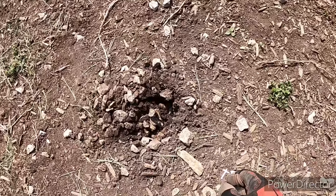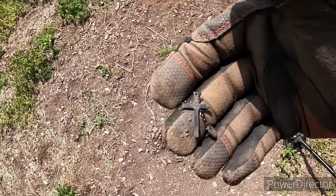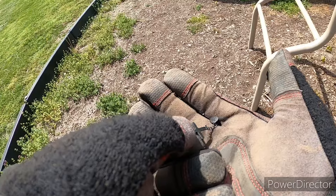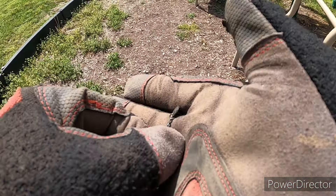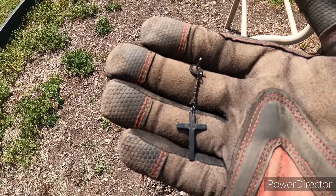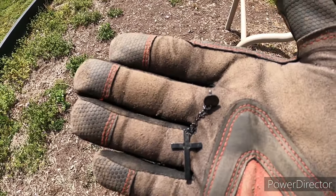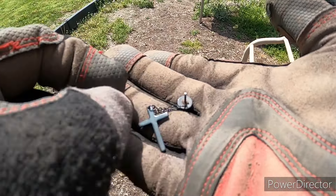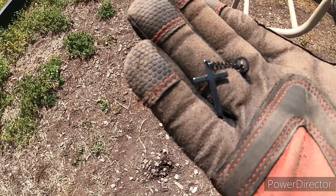I was getting a signal and started to dig — look here. That's an earring, sure enough. That's pretty cool, someone lost their earring. I don't think it's silver or anything, but we'll check it closer later and see if there are any markings — I don't see any right now.